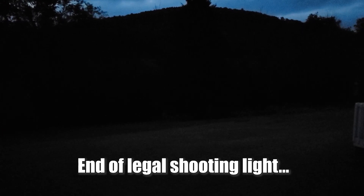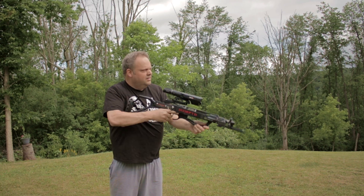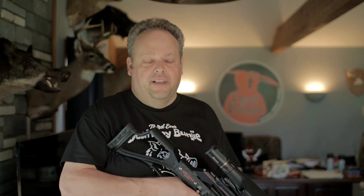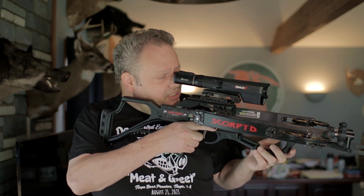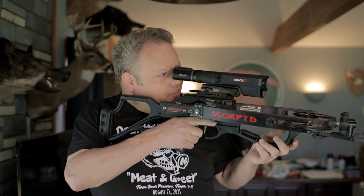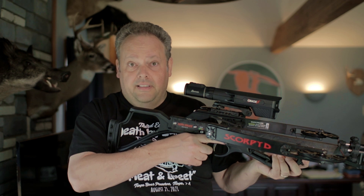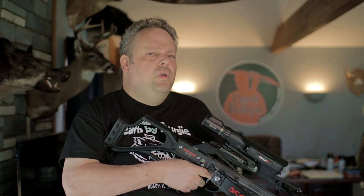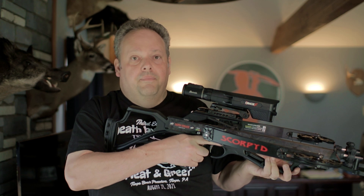Eye relief is very important to me — you've got to be able to snap a scope up there and take a shot with no searching. Some scopes, like a Hawk XB1 I tried, gave me bad eye relief. I like to keep my eye open and watch the arrow go through the scope. I'm not afraid of the Oracle X hitting me in the eye — there's enough eye relief. I will say I'm not 100% comfortable with it yet; after I take a shot I kind of lose the target a little bit, but it's been accurate and I think I'll get more comfortable over time.